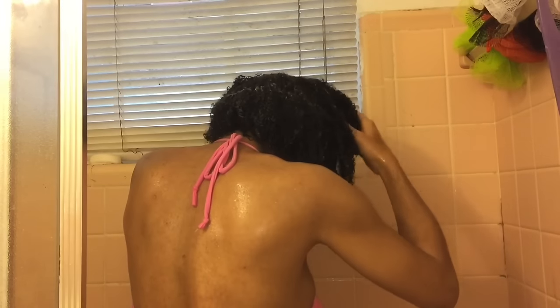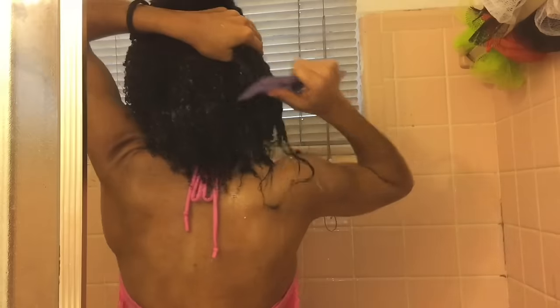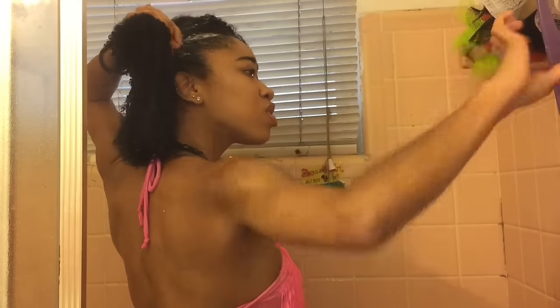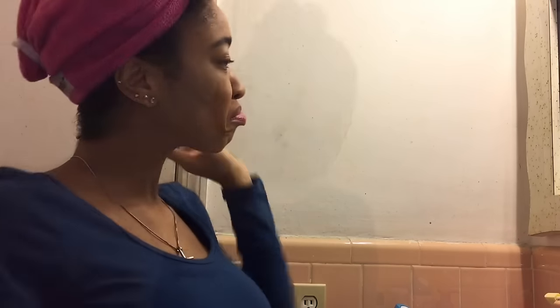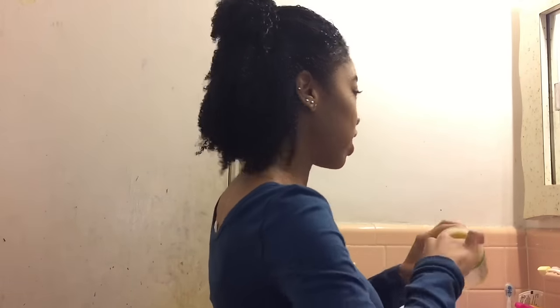It's all based on how well you know your hair and your own routine. I comb throughout, as you can see. Then I rinse everything out, throw in my hair turban, and chill for about five to ten minutes. Then I'm back with my Curls Daughter hair pomade.